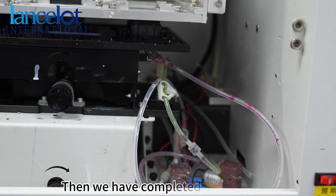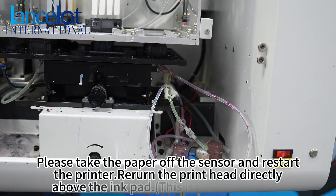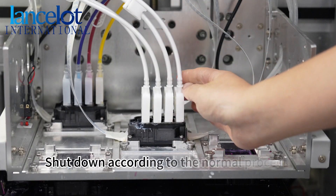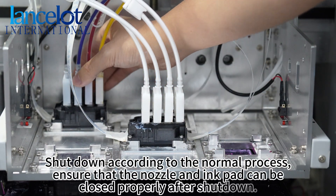Then, we have completed all the steps. Please remove the papers from the sensors and restart the printer. Turn the print heads directly above the capping station. This is very important. Shut down according to the normal process, ensuring that the nozzles and capping station can be closed properly after shutdown.